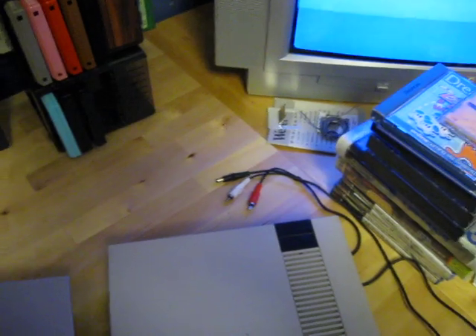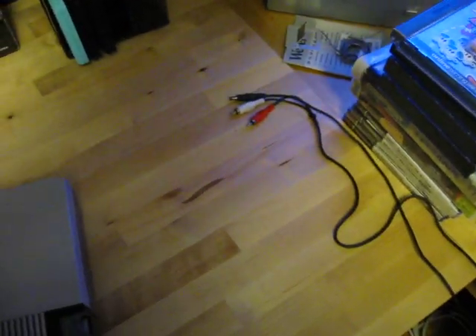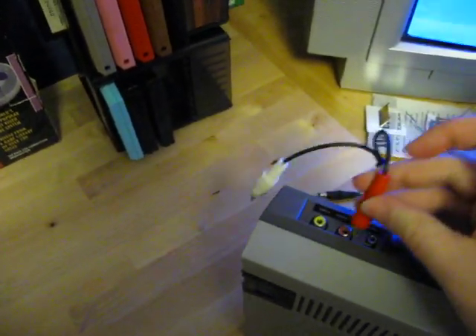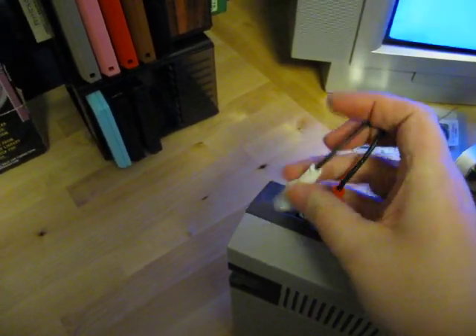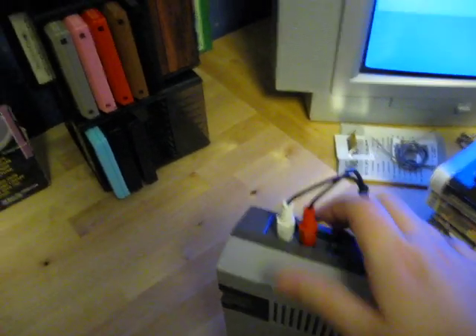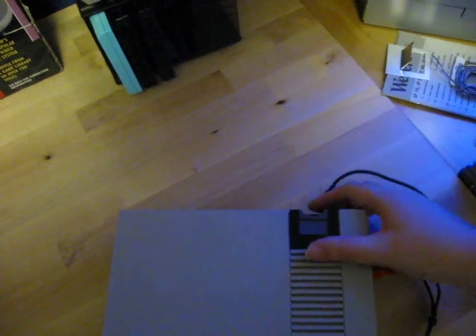I have my TV on here so I'm going to plug this in and see if it still works. Let's get these cables in here. I'm using the power adapter for the original NES here.